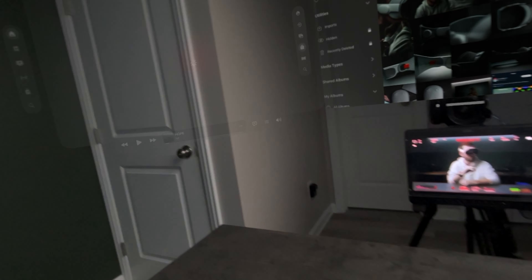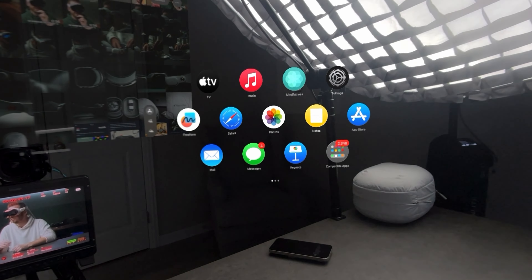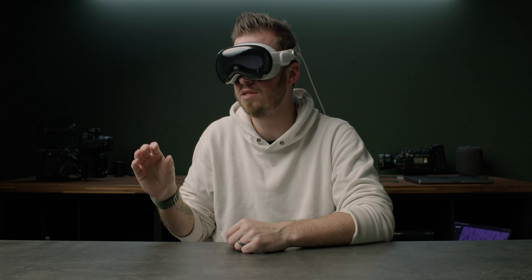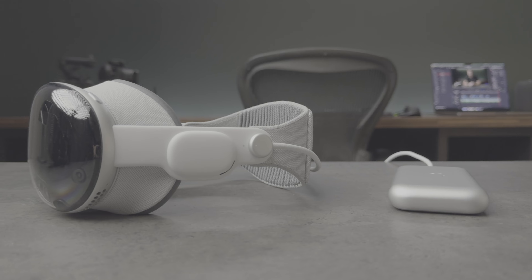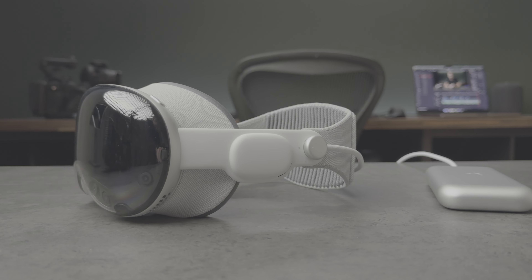So now we're inside of Vision Pro, and I've placed windows throughout the studio. Now that we've got a bunch of windows kind of stuck in a certain place, what happens if I remove the Apple Vision Pro?